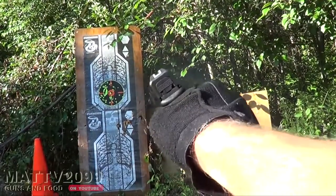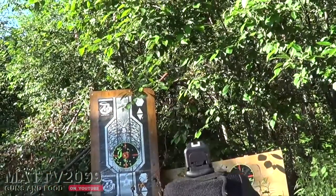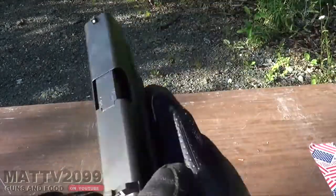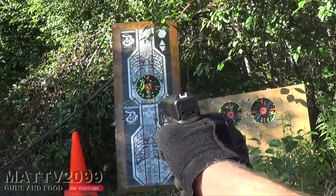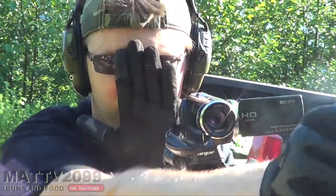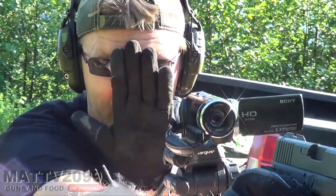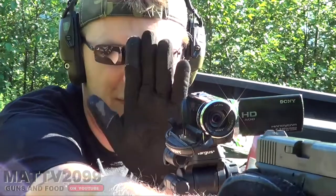Brass to the face! Ejection is terrible. See if we can get a brass to the face — brass to the camera. That was weird — just slamming the mag in, drop the slide there into place. Brass to the face — that actually kind of hurt. Let's see if we can get a brass to the face. I'm blocking it. That one hit me inside the head. This is the ancient technique of brass to the face blocking.